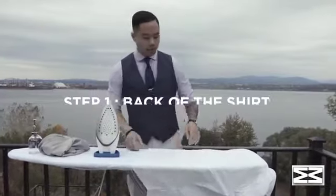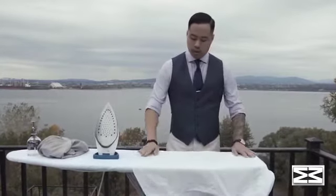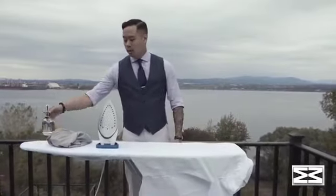The first step: I like to begin with the back of your shirt. If you look here, I've lined up the back of my shirt against the edges of my ironing board. You're going to spray some water on top of your shirt.